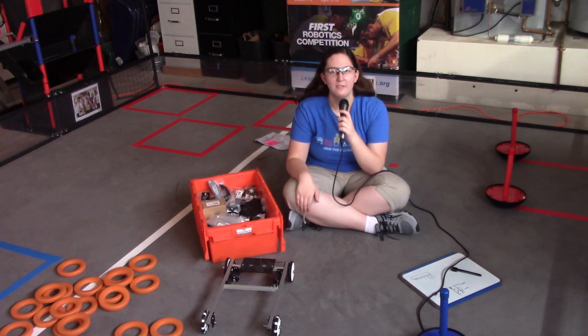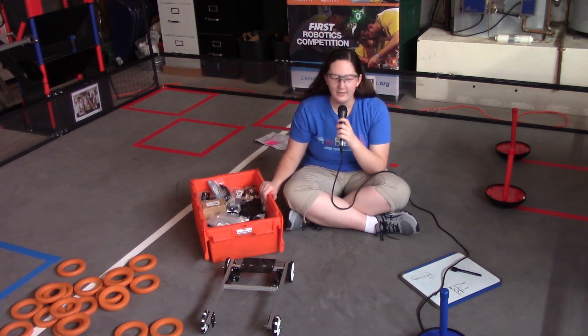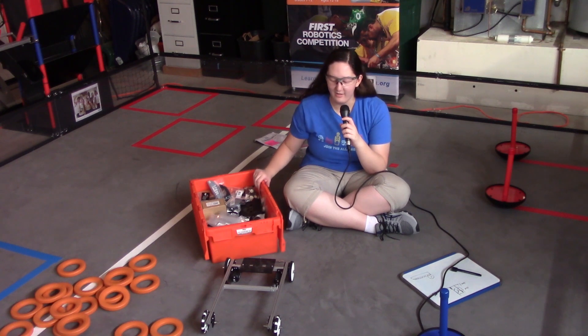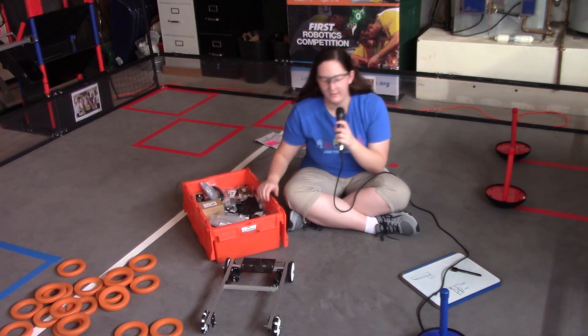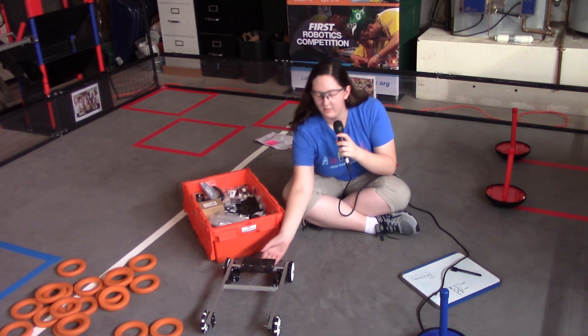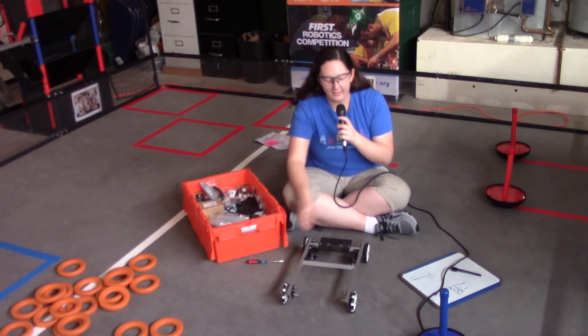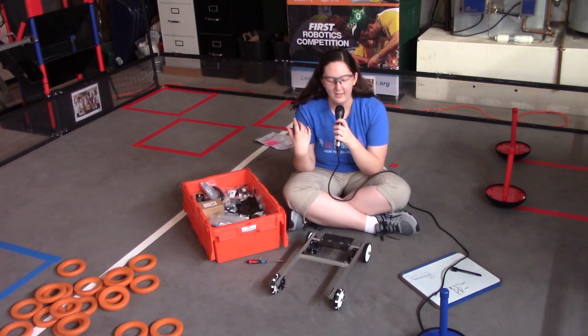Hi everyone. I'm Nanami with the University Challenge Team, not a bot. I'm going to be talking about the Rev FTC starter kit that I have here with me, that I'm going to build the robot with. As you may have noticed, I am a team of one due to COVID, so because of the lack of extra team members and extra hands, I'm just going to be working with a basic robot here.